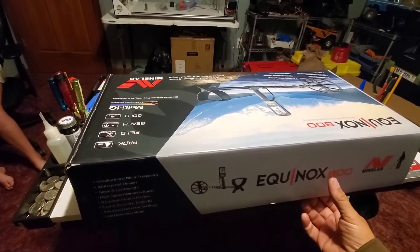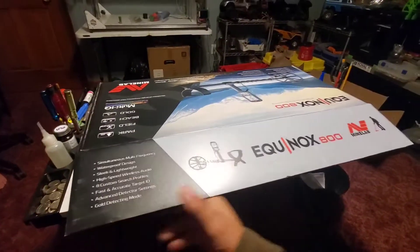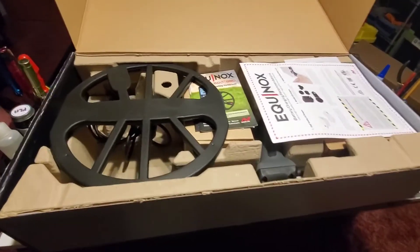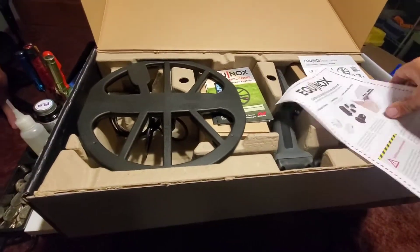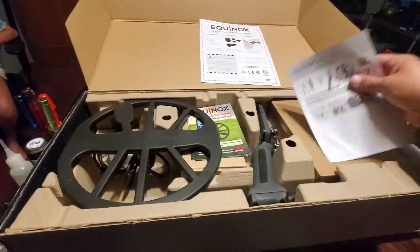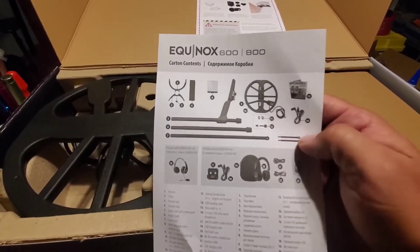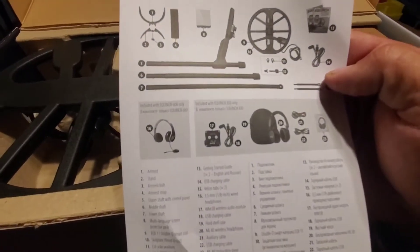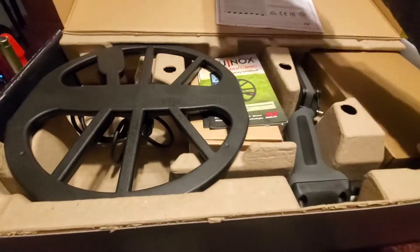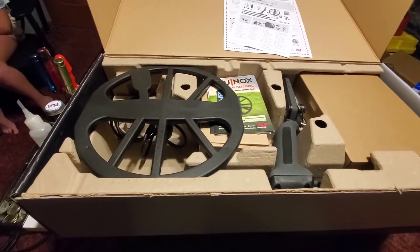You guys get to see in here as soon as I do — I haven't peeked. I'm kind of excited. Oh, I gotta put it together — imagine that, it kind of came in a small box. We got some charging information there, contents — so we get a shaft and a coil and the control box, some headphones. I forget what that little Bluetooth link is called, but we got one of those in there. I'm gonna get all this stuff taken out, we'll set it up on the table and then we'll put it together.